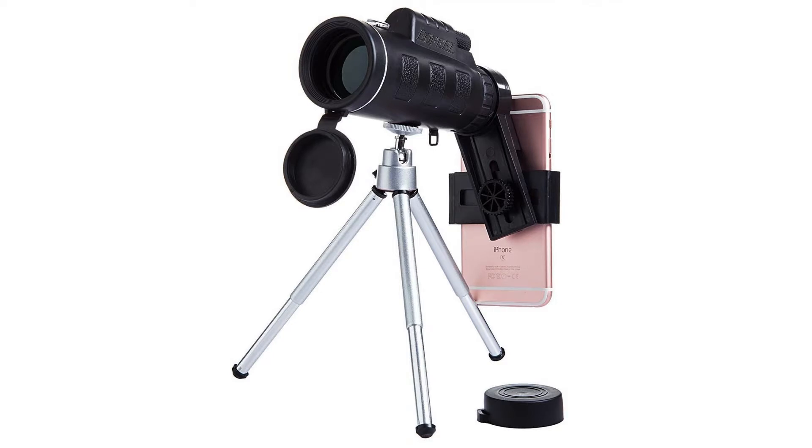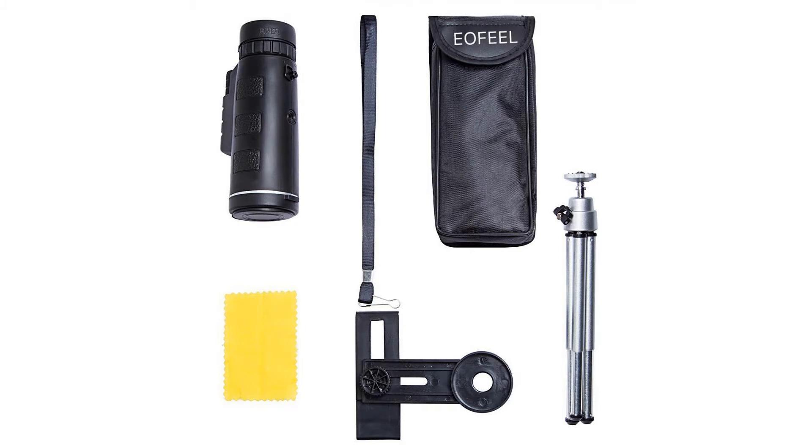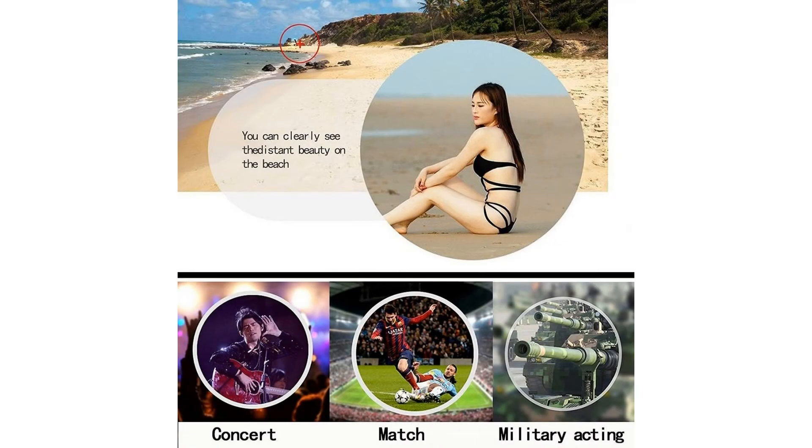Specifications: zooming 10x, objective lens diameter 50mm, lens coating completely multi-coated, phase coating yes, night vision system no, field of view 1000 yards, close focus distance 6.56 feet, waterproof yes, binoculars weight 1.43 pounds, package weight 2.64 lbs. Package includes: 1x high performance binoculars, 1x backpack, 1x strap, 1x lens cover, 1x eyepiece cover, 1x lens cloth, 1x packing box.